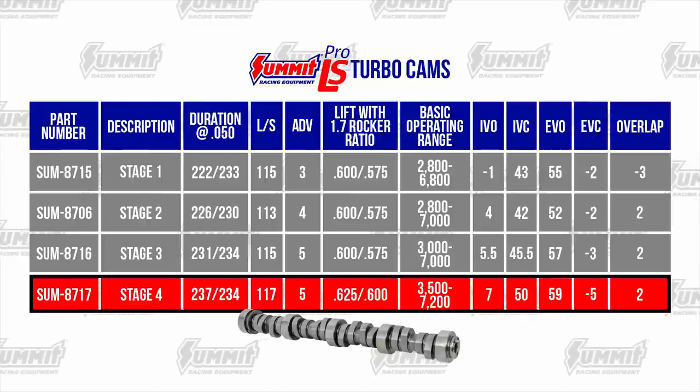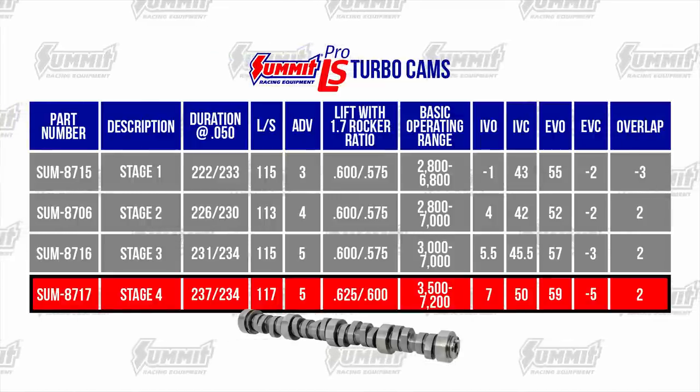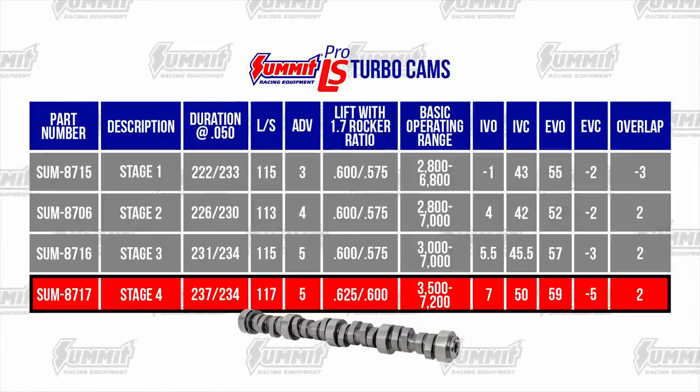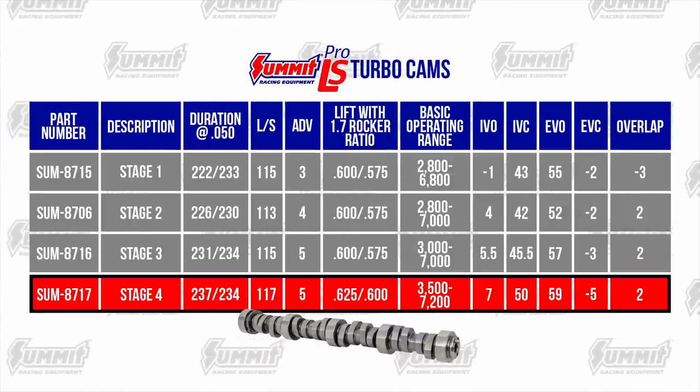The Summit Stage 4 Turbo Cam is designed for built engines and serious power levels. This reverse-split design is ideal for single-turbo applications with a T4 hot side and full-length performance exhaust systems. A 3500 RPM-plus stall converter is recommended.